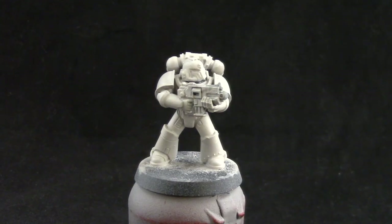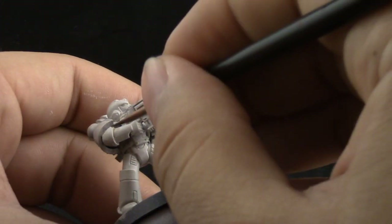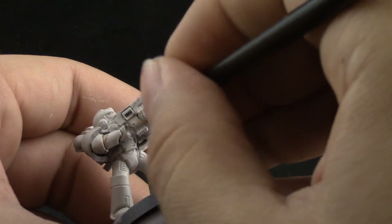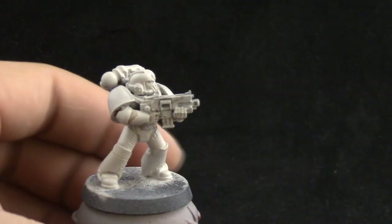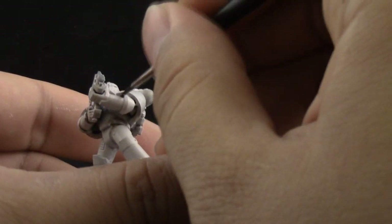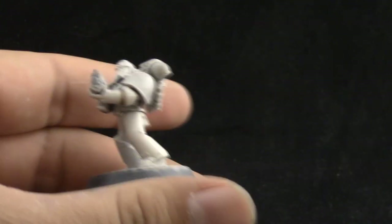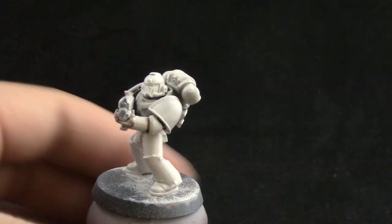Next I'm going to use Agrax Earthshade and a fine detail brush to wash all of the recesses on the model. You want to wash only the areas that will be in shadow — only the lines and crevices. In places that are very hidden, like the backpack, you can shade the whole thing since those areas are in deep shadow and it won't show much. Just carefully apply this color onto all the crevices, and be careful not to use too much.